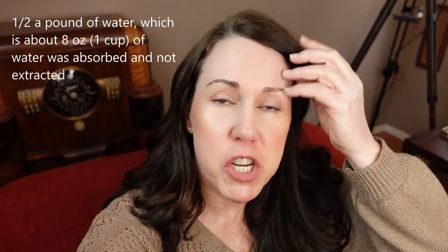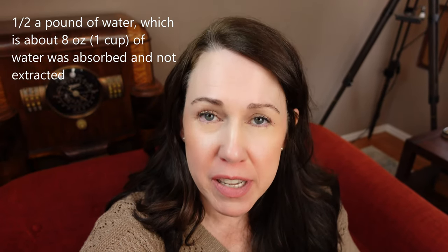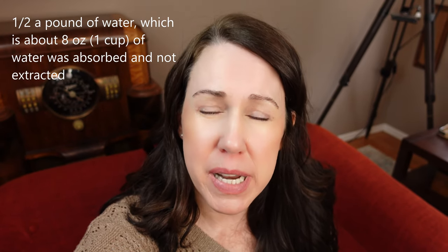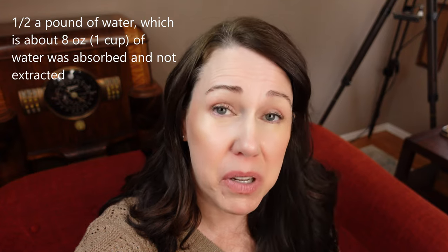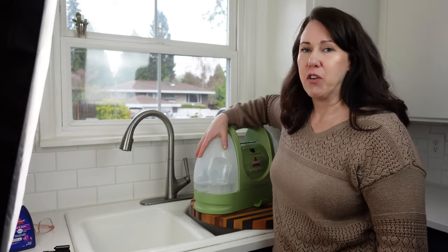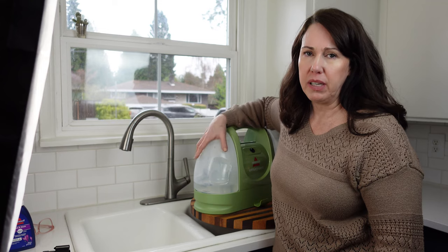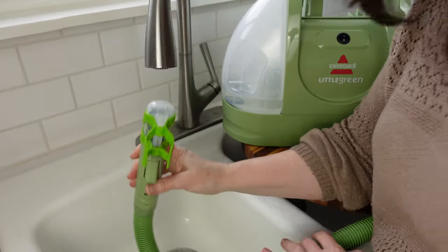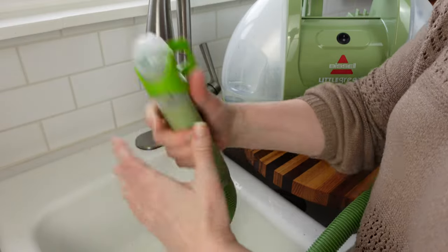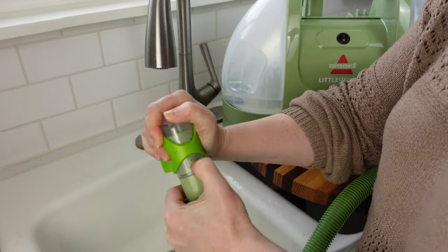Before I go dump the machine, I wanted to quickly tell you that I measured and it looks like this size sofa absorbed 0.5 pounds — half a pound of water. Some people really wonder how much water is absorbed and how much is extracted, so hopefully that helps. I did the rest of the sofa just to be safe, and I only used about half of the water. So it looks like if you're doing just one sofa, make up about half of one of these tanks.